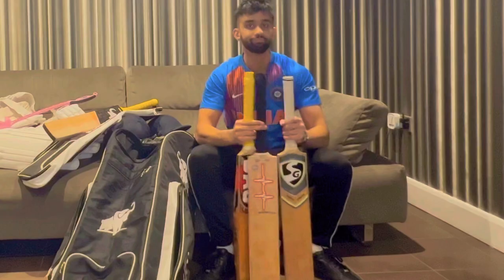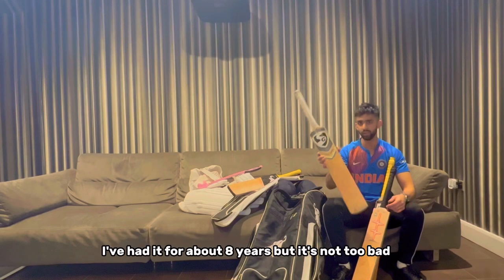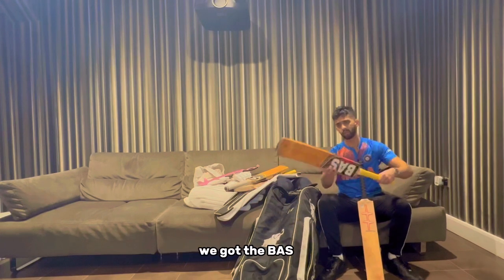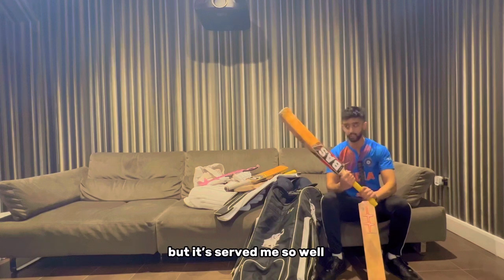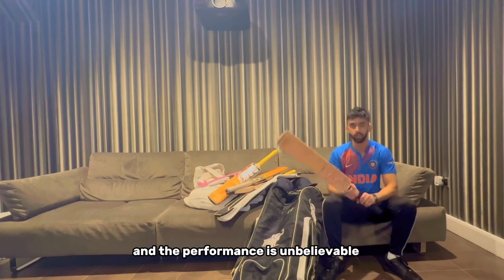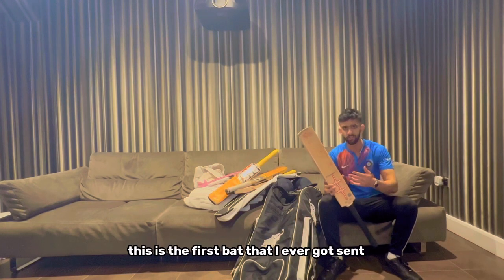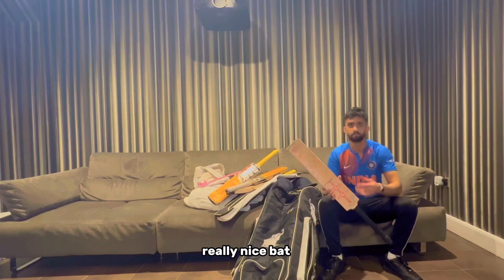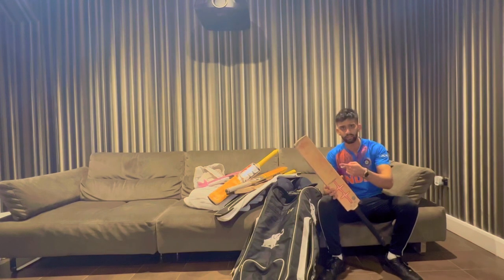I've also got a few other bats. First up, this bat is from India - it's an SG and I've had it for about eight years, not too bad. Next up, another one from India - the BAS. I love this bat; it was under 100 pounds and served me so well. I also have this bat from a company called Pulse Cricket based in Leicestershire - this was the first bat that I ever got sent and it's a really really nice bat. It weighs about 2lb 9oz, picks up really well, and I actually got my high score with it.